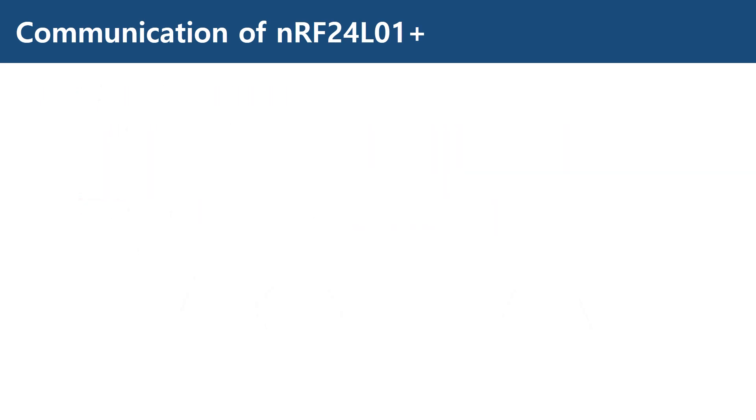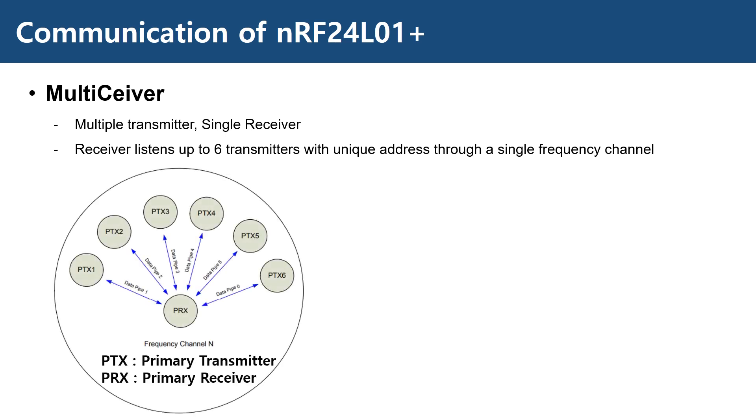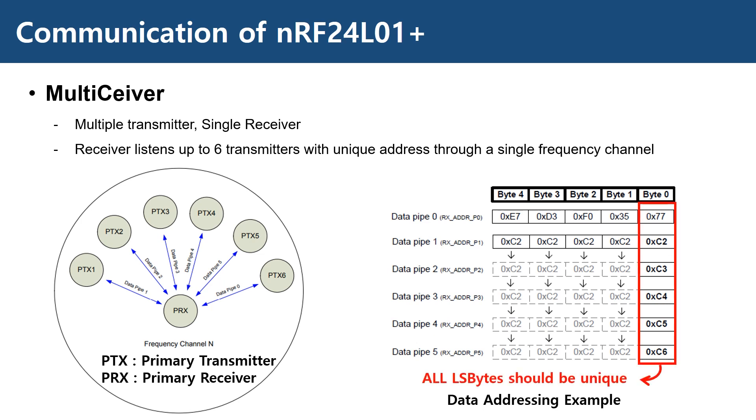This device also has a capability of communicating with multiple nodes, which is called multisiever. It is a feature used in the receiver that listens to up to 6 transmitters simultaneously, each with unique addresses in a single frequency channel. These logical channels are called data pipes. Each transmitter has one unique address, and the receiver — denoted as PRX in this diagram — is configured with each address that matches that of the transmitter. As shown in this data addressing example, any data pipe can have a 5-byte address.